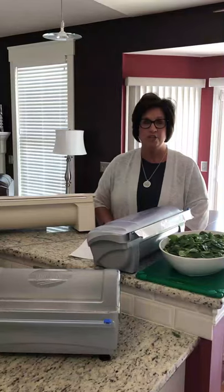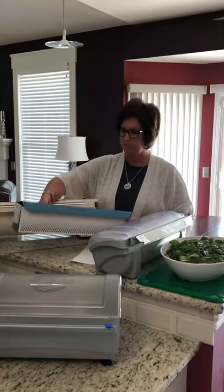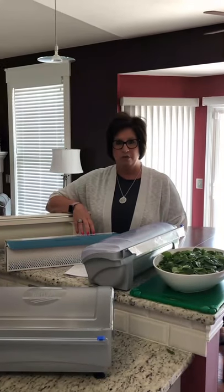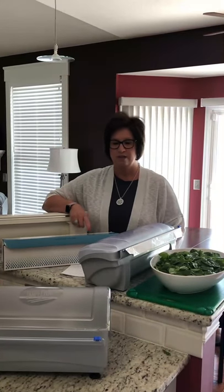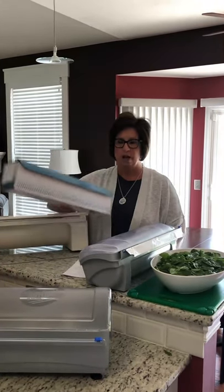I bet you can go into any kitchen or food prep area and you're going to find a box of film or foil in the back. And unless it's brand new like this one, it's not going to look like it. It's probably pretty nasty. On a daily basis, these boxes get splashed with food particles as well as chemicals, and there's no good way to clean them. They cannot go through the dish machine. This nasty box is a great place for insects to hang out as well as bacteria to grow. It's time to toss those boxes.